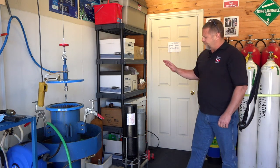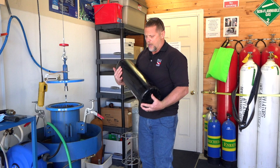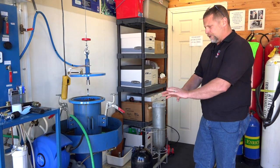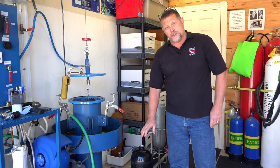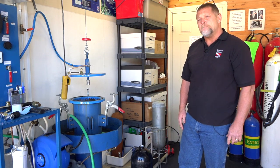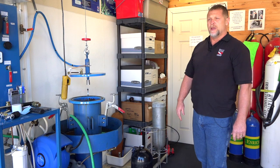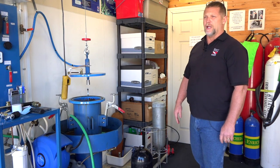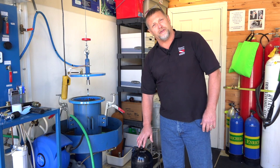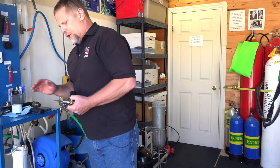Once we've finished drying the cylinder, we remove it from the dryer. Typically this is done in the inspection and service room, but for filming we're doing everything in the same area. We do a visual inspection with inspection tools to make sure the cylinder is nice and dry inside. Note that the actual visual examination was done prior to hydrostatic testing — now we're just confirming it's dry.